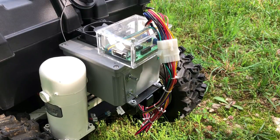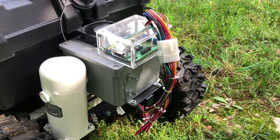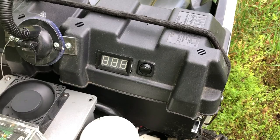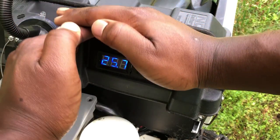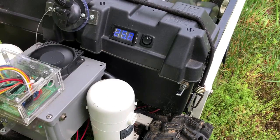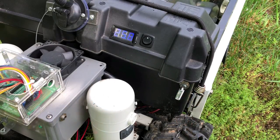I reduced the amount of switches on the back of this lawnmower from three to only two. Flipping the bottom three-way switch upward turns on the motor control circuit, and flipping it to the down position allows me to charge the two 12-volt batteries in the battery compartment. I also added an LED light to indicate when the lawnmower motion controls are receiving power, and moved the 24-volt battery voltage meter to the top lid of the battery compartment.